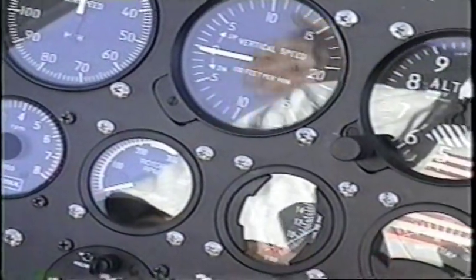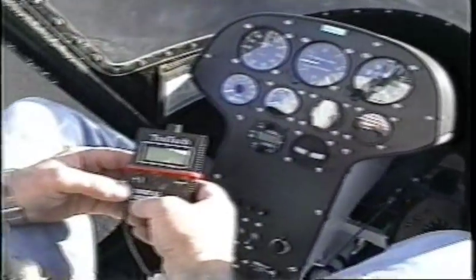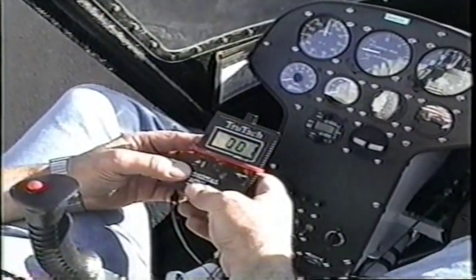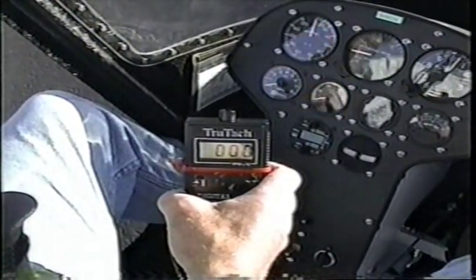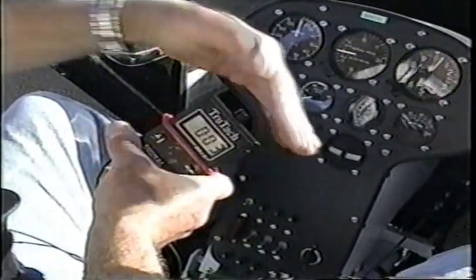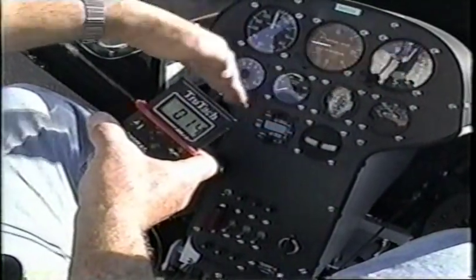Here's a digital handheld, which are available from many different sources. This gives you the RPM — you just point it up at the rotor blades when the sun is shining through the top of them, and the shadow goes by like this, and it registers an RPM, which it's doing right now. That's 140.